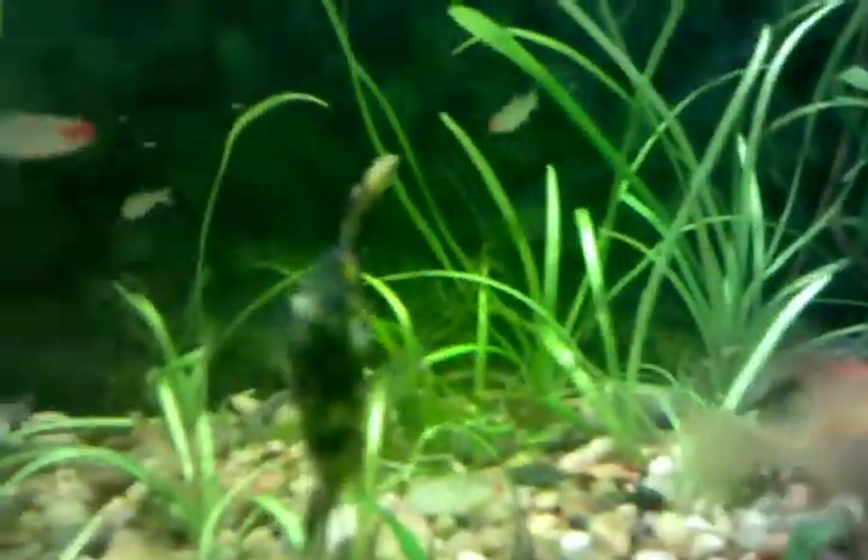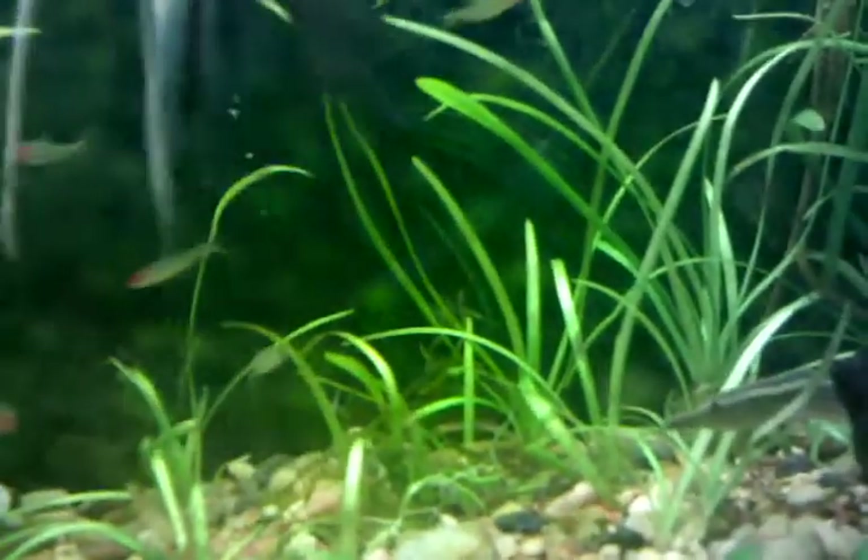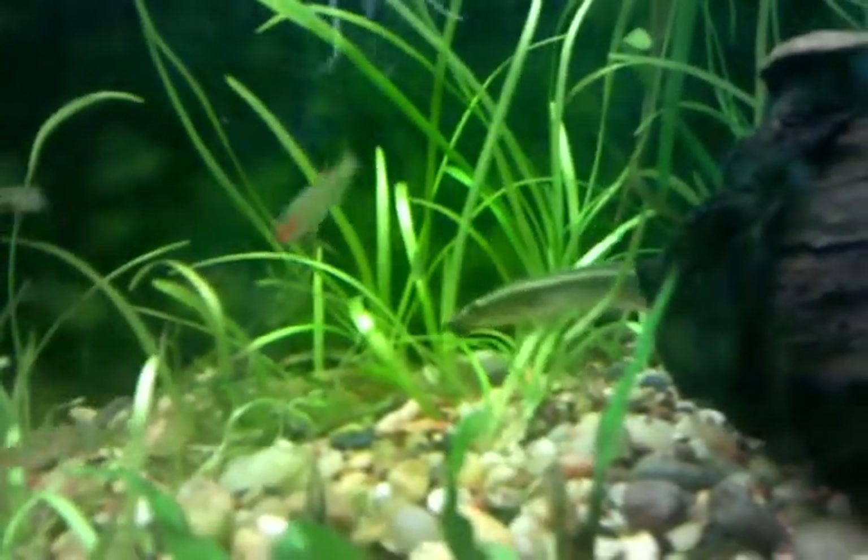There's my peacock eel blending in with the dwarf sag. Anyway, that's just a quick update — super bright lights and I love it.